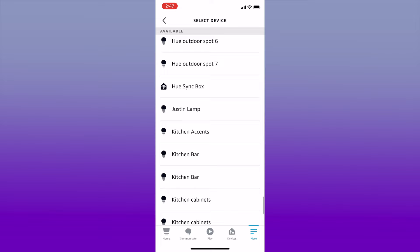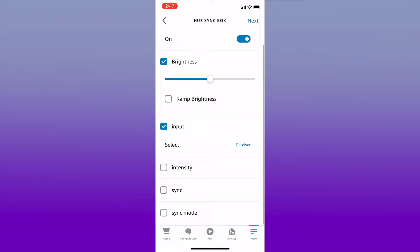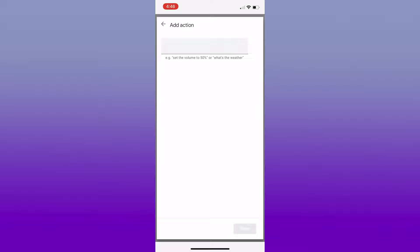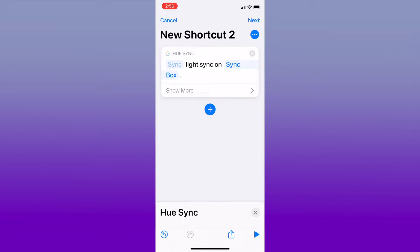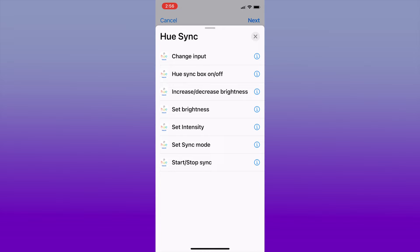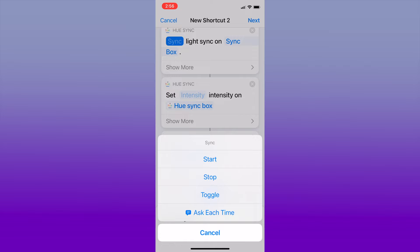On the Amazon app, you can adjust all the Sync Box controls right in the routines setup and integrate them into your routines. For Google Assistant, you'll need to create a list of voice commands to activate after a trigger phrase. Creating a Siri Shortcut on iPhone is easy — open the Shortcuts app and select the plus sign in the top left corner. From here you can access scenes and lights from the regular Hue app and Hue Sync, adding a list of commands to start or stop the device, sync with a specific input, and apply certain settings.